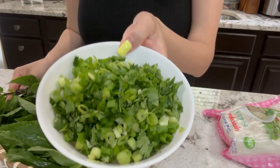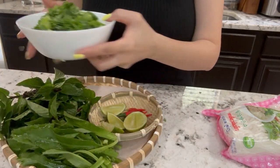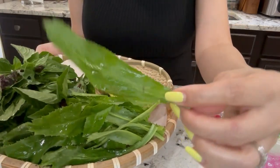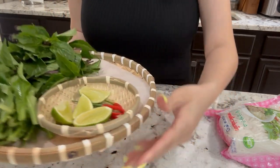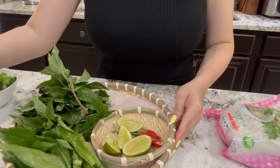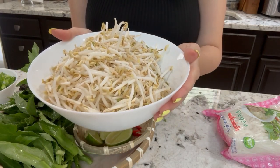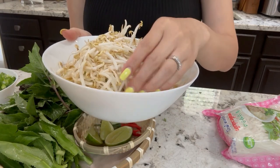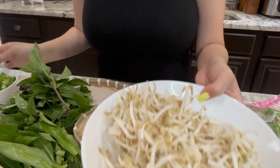With this hủ tiếu bò viên dish, we garnish it with chopped green onions, cilantro, culantro, and some Thai basil, lime, Thai chili, and bean sprouts. With this one, bean sprouts must be blanched or cooked in the microwave — I do it in the microwave. So I'm going to wash and rinse them and then put them in the microwave for two minutes, and that's it.